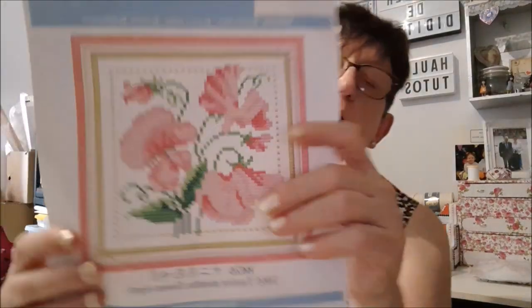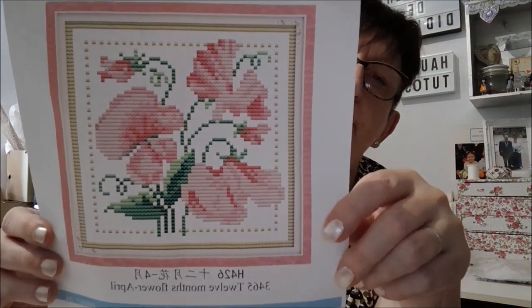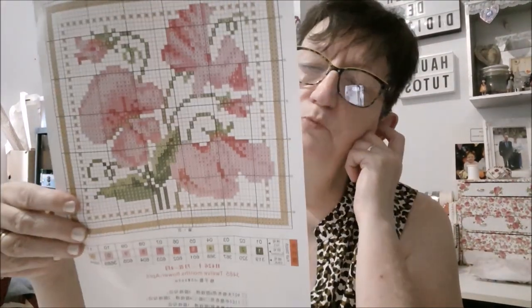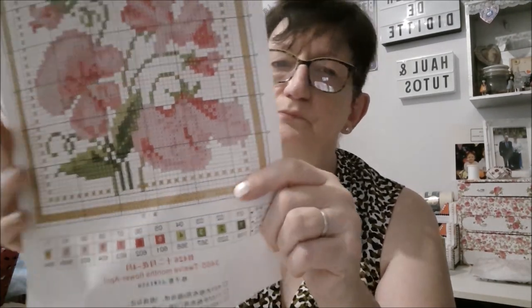Ensuite on a le mois d'avril. Le mois d'avril, je ne sais pas trop ce que ça représente comme fleur — on dirait des pensées. De jolies couleurs. Je ne vous remonte plus la pochette, c'est toujours la même. Pour le mois d'avril, on dirait des pensées je pense. Si vous l'avez fait, dites-moi à quoi ça vous fait penser. Vous avez toujours les références, c'est toujours bien imprimé.